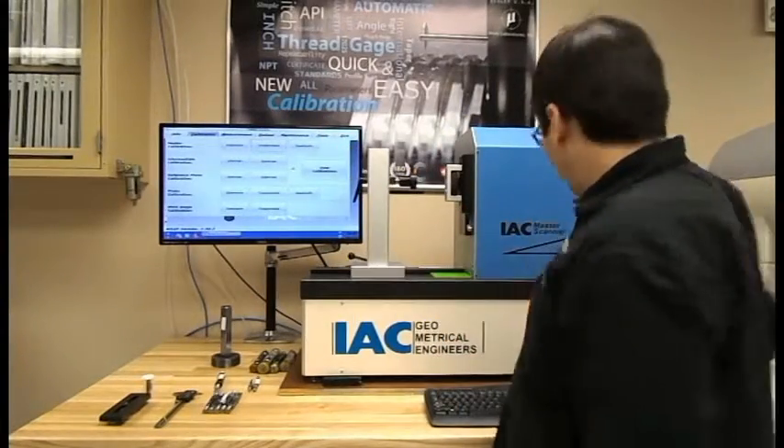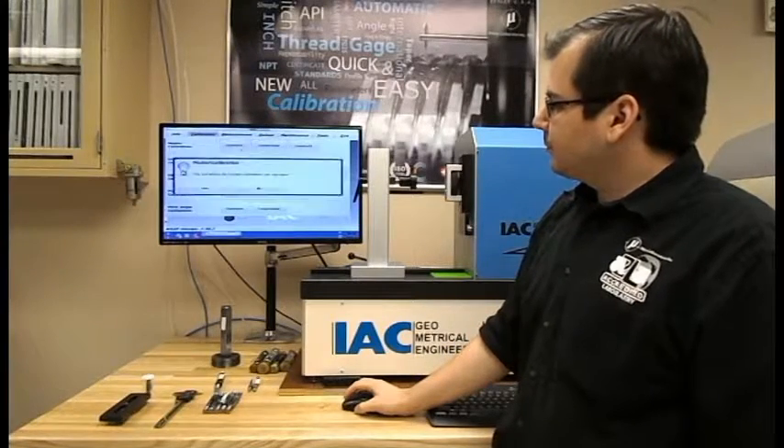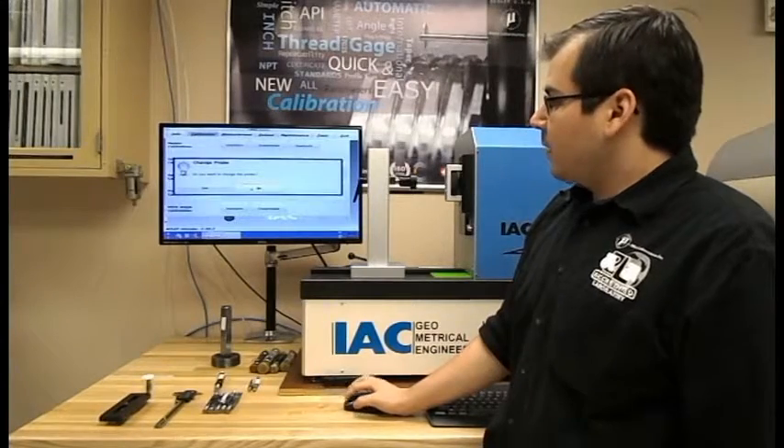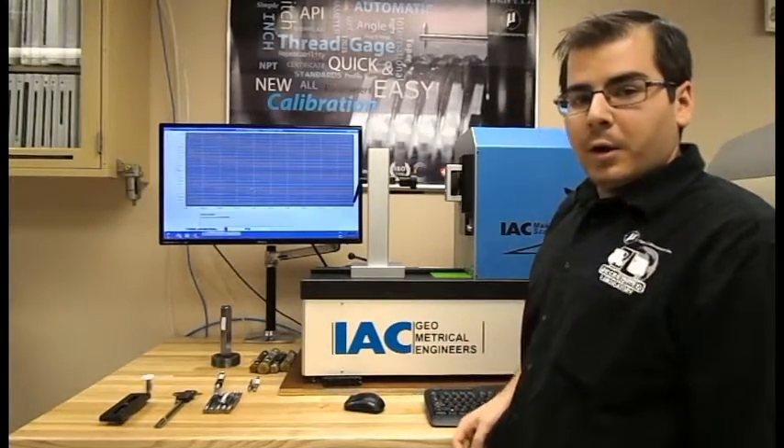Looking up here, we're going to go to Master Calibration, Standard. Delete the current calibration because we don't really need that. And we do not want to change the probe. Now we're going to run it.